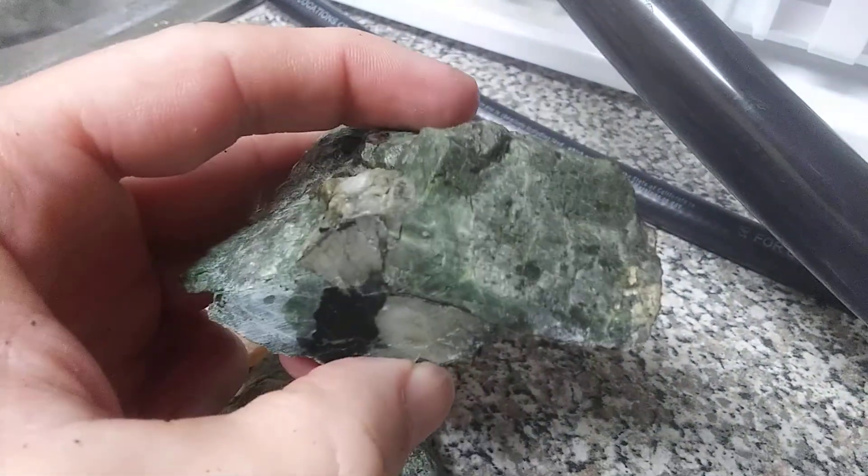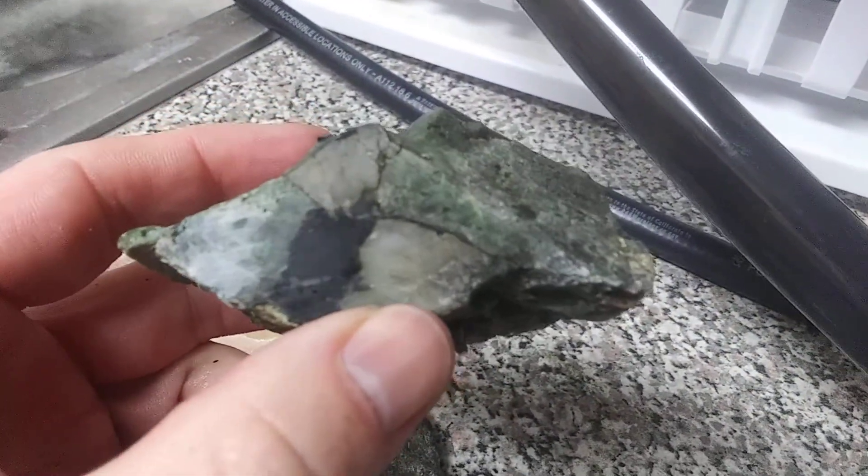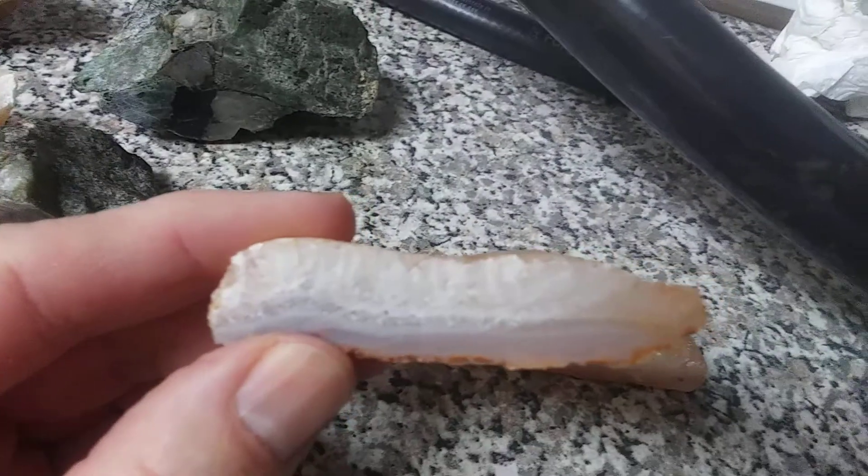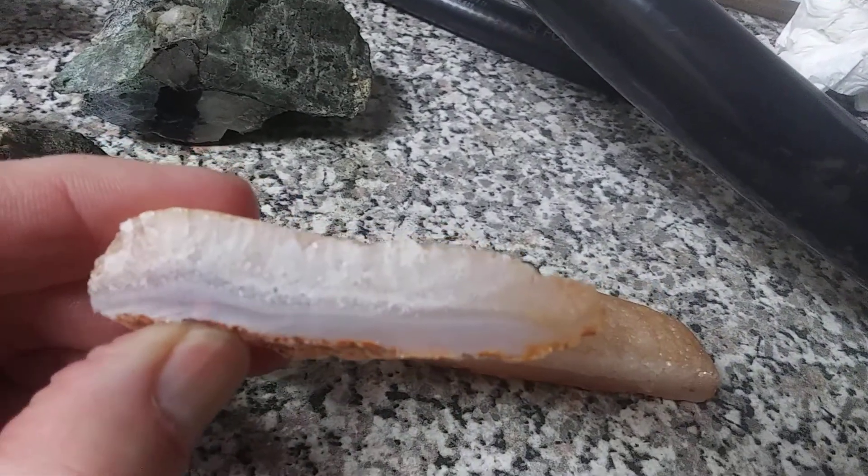Me being more skilled — wow, I just got a new lease on life when it came to serpentine. Holy crap! And this one came out pretty good dry and all. The quartz, which I thought would be the hardest, came out the nicest.